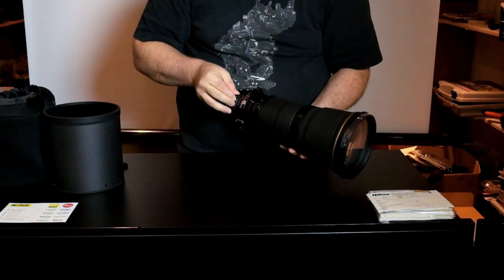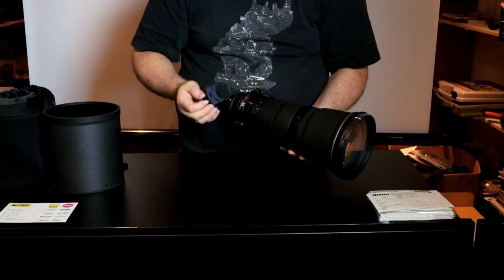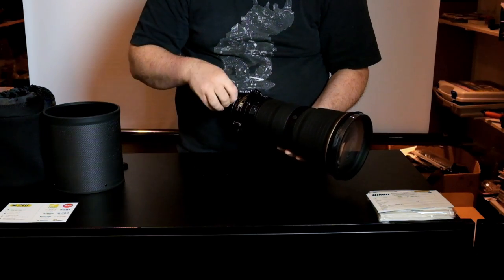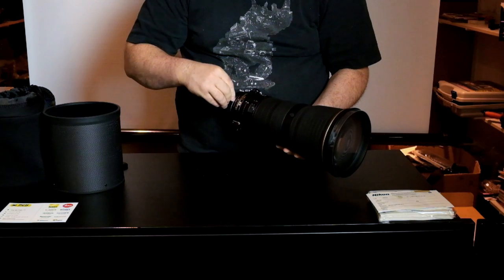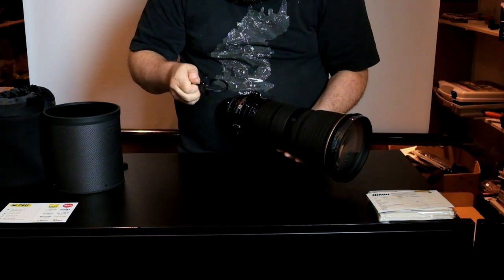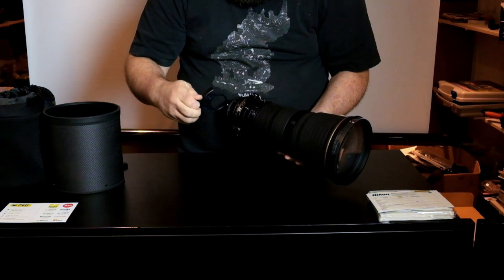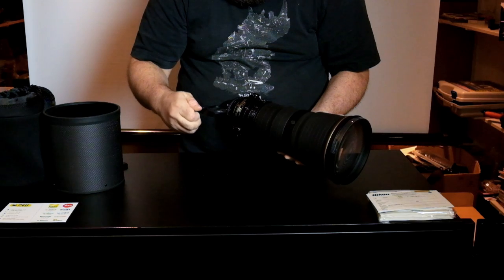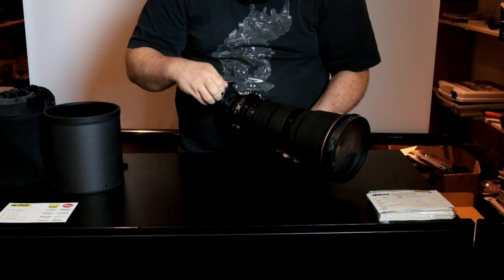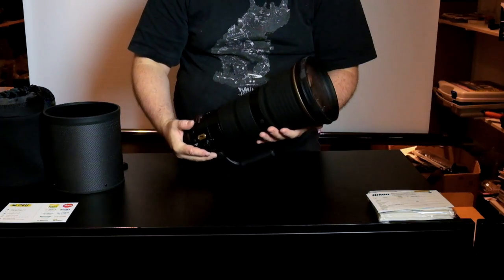Of course you have also the filter holder, with a neutral filter in it — you can put other filters in. This is normally a 52 or a 58... no, this is a 40.5mm filter size. It's lightweight and easy to use.